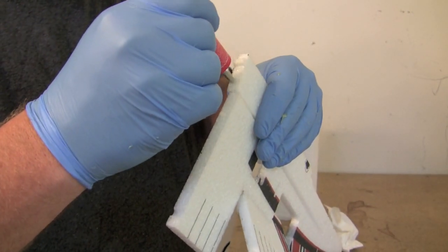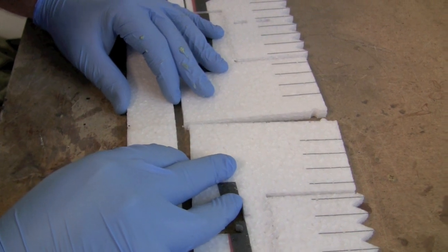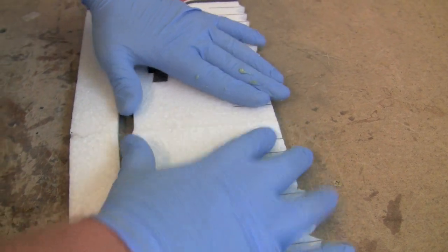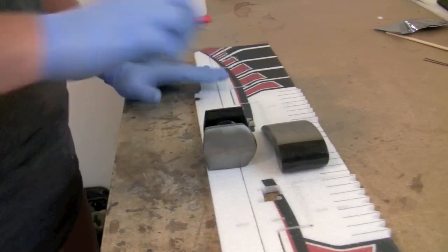To glue the wing halves together, we're going to use welders adhesive along the joint, let it tack up for a few minutes, and then put it together while it's still relatively wet. After you've got the joint held together and tacked up pretty good, put a weight on it and let this dry for about 10 minutes.